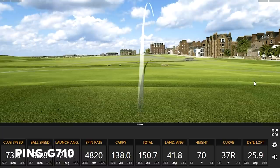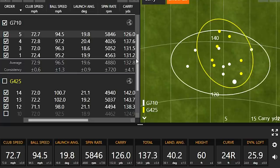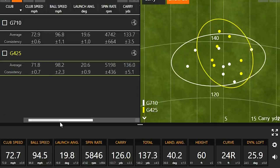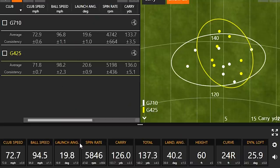Jackie had one miss with each club — with the G425 it was just a little low-left, and with the G710 one flew a little lower and shorter. Looking at the full numbers, the G425 club speed was about one mile an hour less than the G710, but the G710 felt lighter even though measurements showed barely any difference. It's important to pay more attention to ball speed in fittings — that's where the money's at. Higher ball speed means the ball goes further.